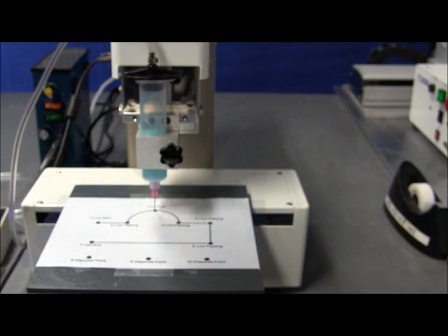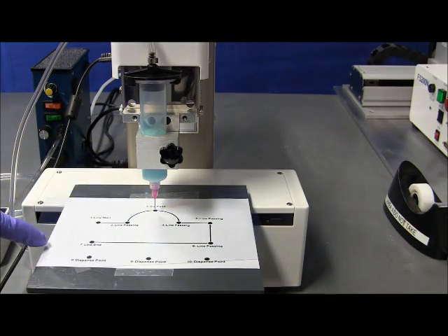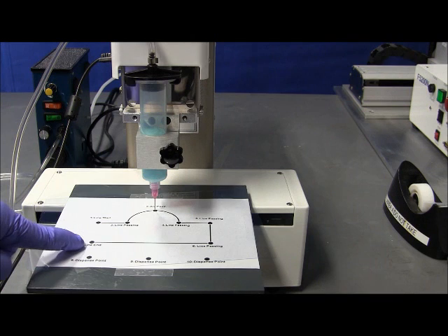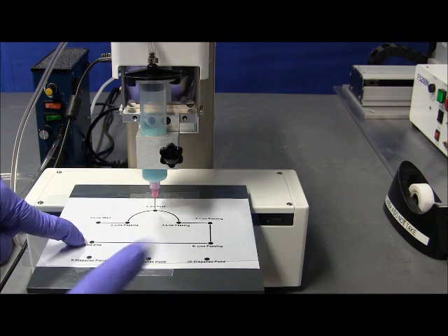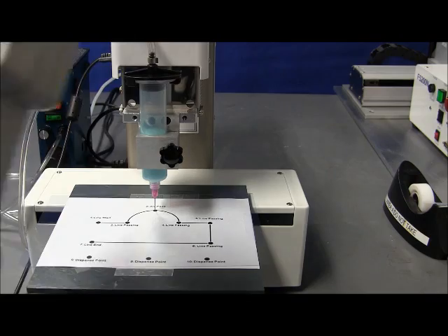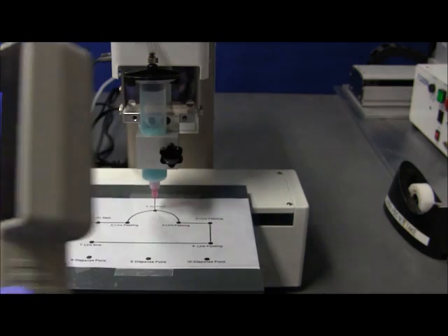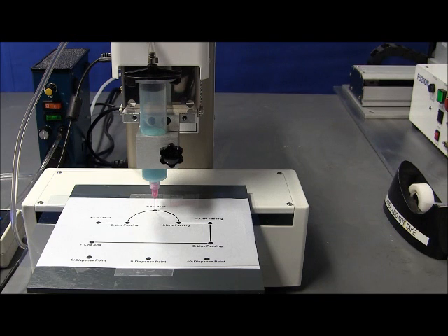An arc needs a line passing at the end and at the beginning, so we will do another line passing here, and continue with the rectangular pattern — line passing, line passing, and a straight line. As you can see, there is no break between the two parts; from this direction to this direction is just a straight line, so we only need to define these two endpoints. We also have three dots — the same way of programming: you go into position and label it as a dispense dot. Dispense dot is under the point menu — if you press enter, dispense dot is number 1. With these functions — the line function and the arc — you can virtually do any pattern that you need.